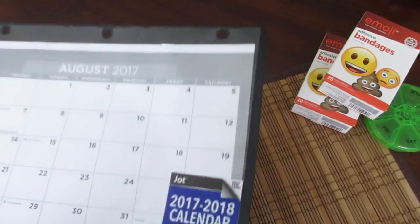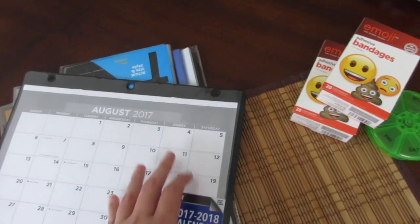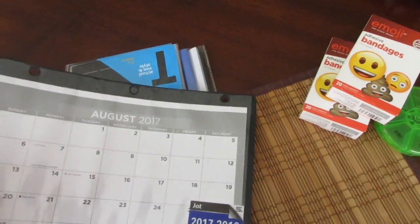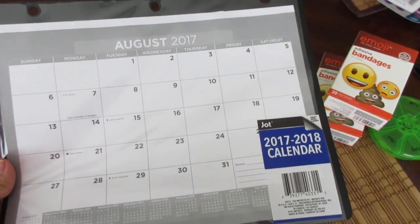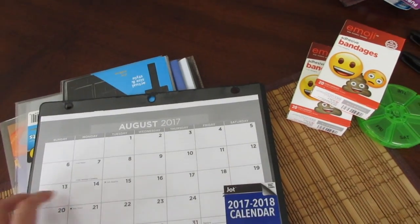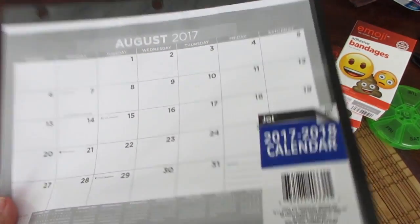And then I got this calendar — you can just stick it in your binder. It has dates all the way up to 2018. I got the gray one, and I thought this would be good to put with my small group binder. I'll just put what groups I see on each day or for assessing.